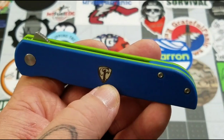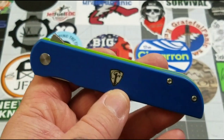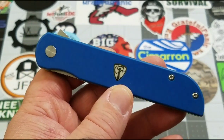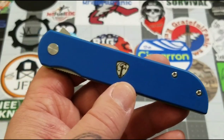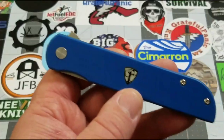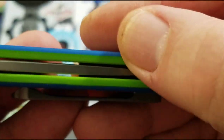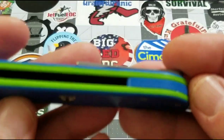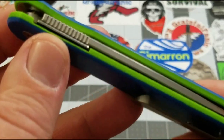These colors fit right in. They also come in a gray and yellow combo, a black and gray combo, and a dark green and tan combo, so some different choices — Finch has always given us choices, which is very nice. You've got the green and blue layered G10 and the blue back spacer.